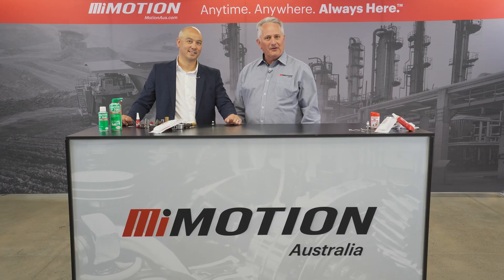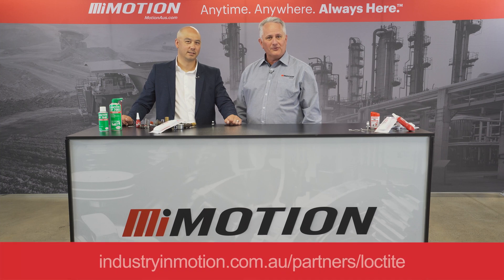Thank you, Richard. If you'd like to know more about the Loctite 567 Pipe Sealant range, reach out to any one of our Motion branches nationally.